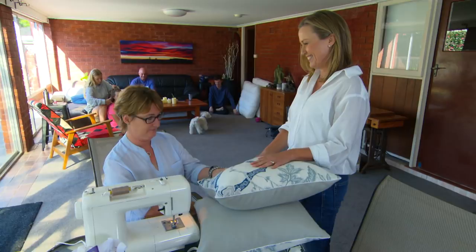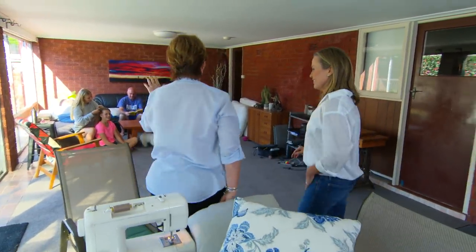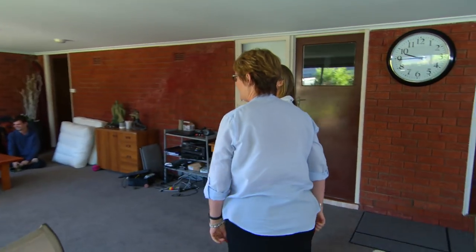I'm definitely going to put you to work here. Tell me about your space — what do you need to do here? Well, this is a big space for our family. We like to watch movies and ISO down here. The kids have their friends over, sleepovers and stuff like that. We just need some help.